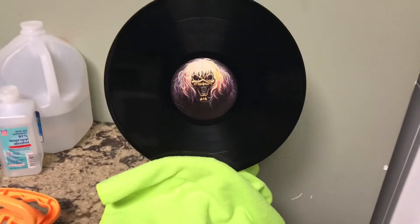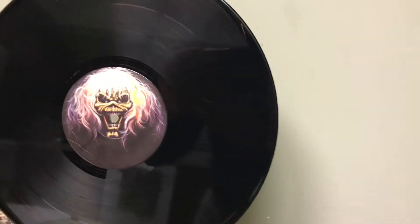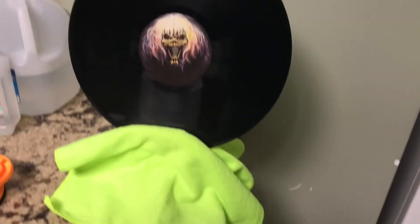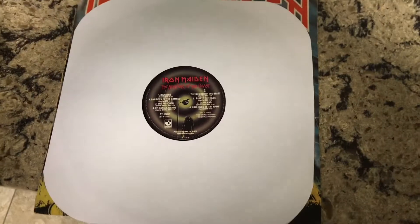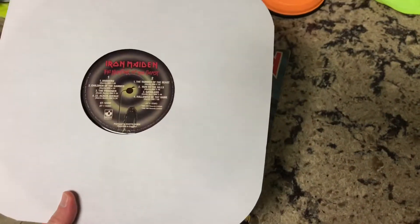The record has now dried off. It's crystal clear and really clean — not dirty at all. Now we go into the last step, which is just putting it in a brand new sleeve. We've got it in the new sleeve, put it back in, and now you've got a deep cleaned record.